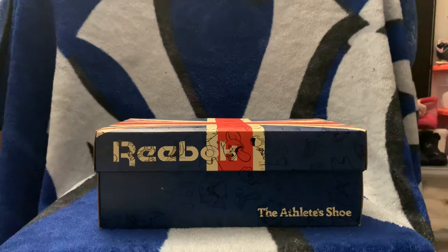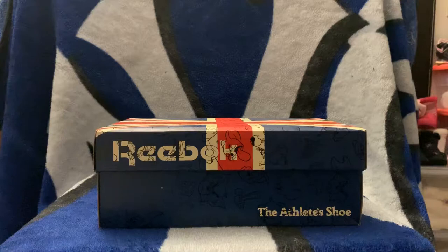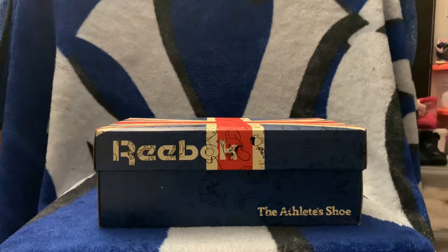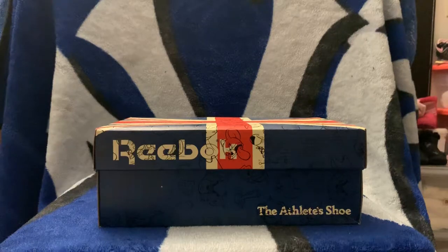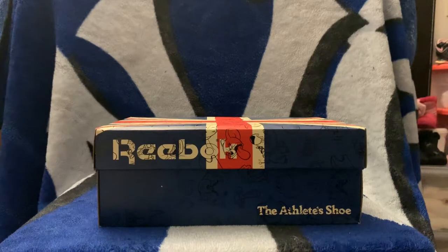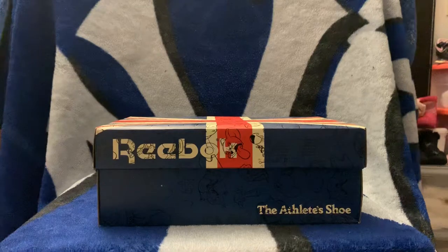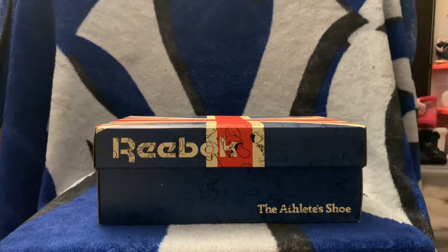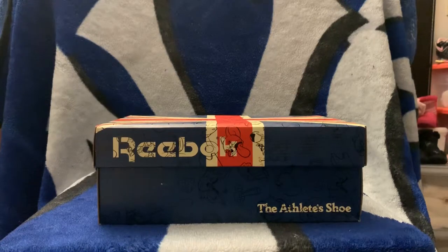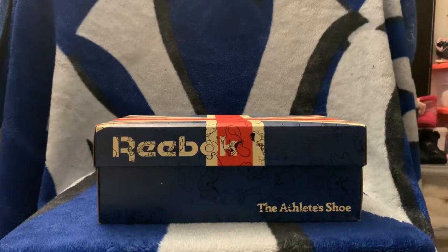Yo yo yo, what up YouTube, welcome back to the channel. I'm hitting you with a review today from a sneaker I picked up from Champs. I follow people on sneaker Twitter — I'll try to leave the handles down below so you can always stay up on what's coming out, discounts, all that fun stuff.